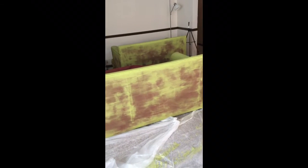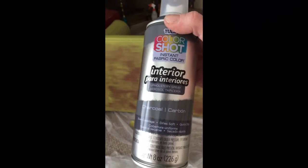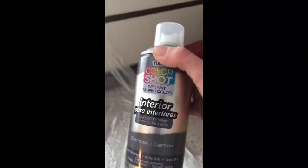I took a day off — I needed a break. I came up with an idea: since it's taking so long for the green to cover the red, you primer most things before you paint, so why can't you primer your furniture? I bought this — it's an actual upholstery spray. I'm going to use this as a primer, then go back with the green. I'm trying this on the cushions because I'm not getting very far with them.